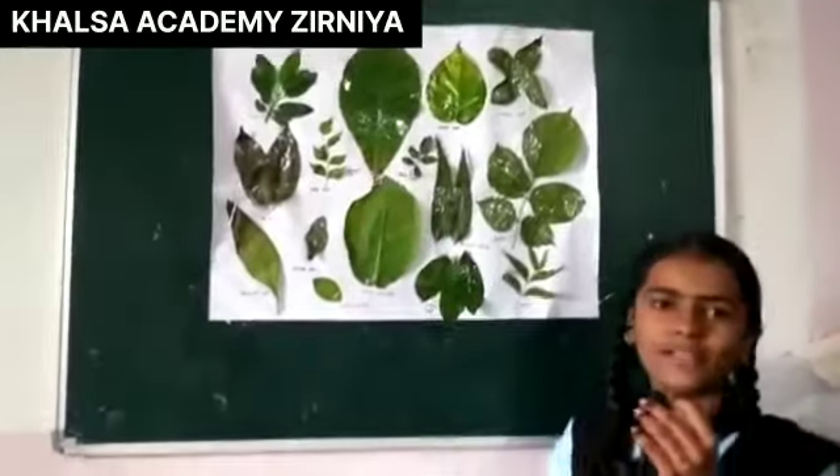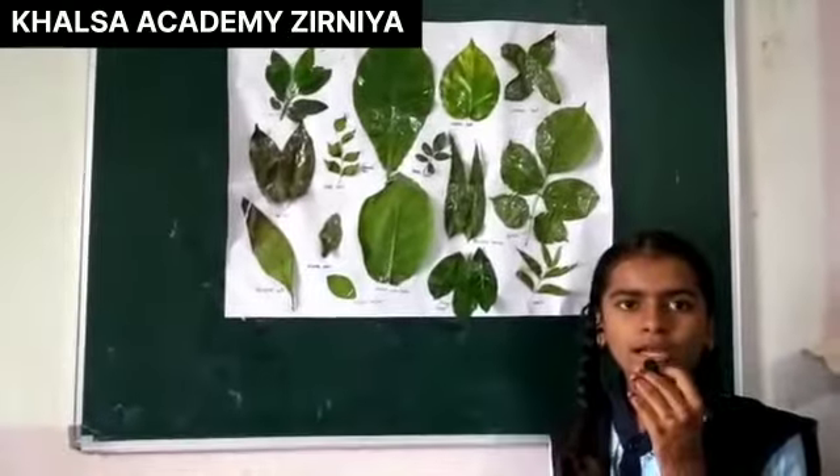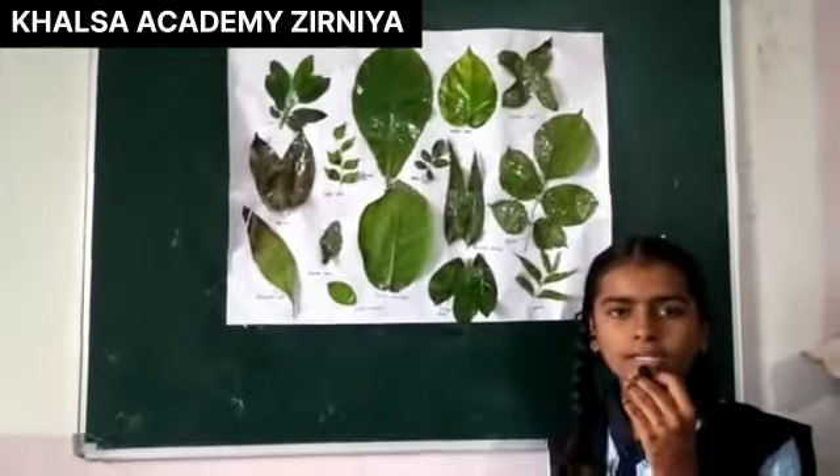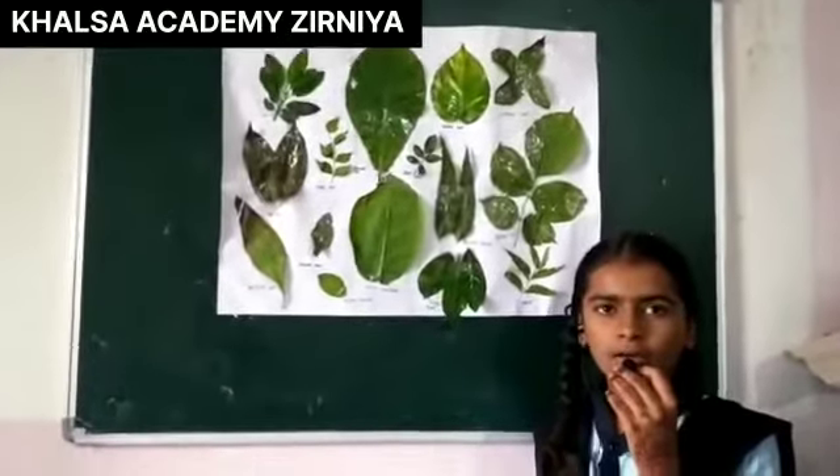Thank you. Hello, I am Almond leaves. You can see Almond leaves float on top of water. I am used all around the world. They are great for making a black water environment.